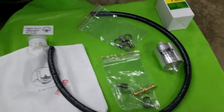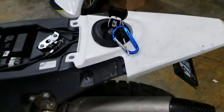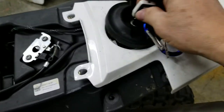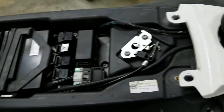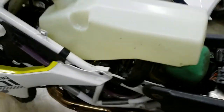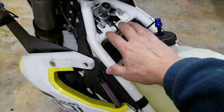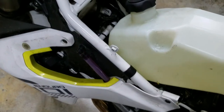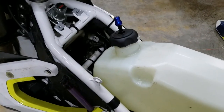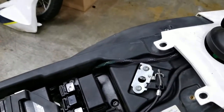First we're going to talk about the tanks on this 701. This is a custom setup — this is the stock rear fuel tank, but Chet Mainwaring has put in an auxiliary fuel tank which fits in the front of the bike. We won't talk about that installation today; we're going to focus on the filtering from the rear tank.